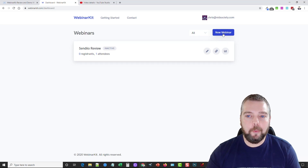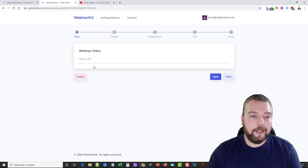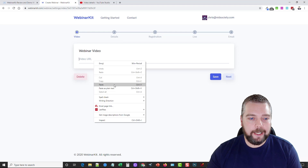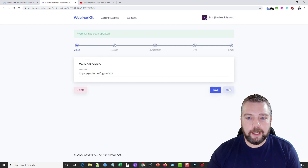We're going to click on New Webinar. This is the first step of creating your webinar — you put in your video URL, or if you got the bonuses included you can use one of those if you don't have your own. For this example I'm going to use a video review I've done of Vidnami, so I'm just going to copy my link, paste it here, and it will use this video as the webinar video. Then I'll click Save and Next.